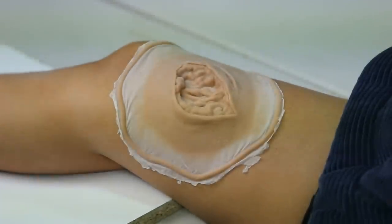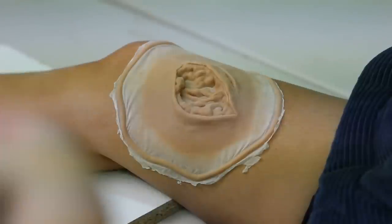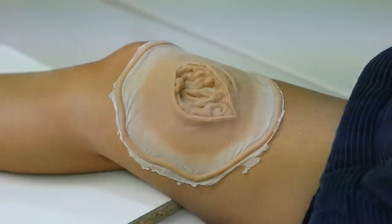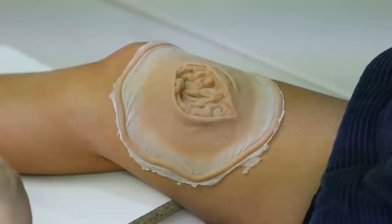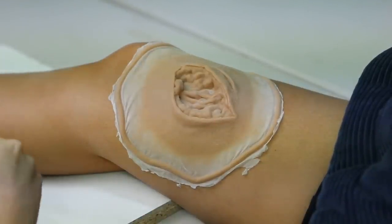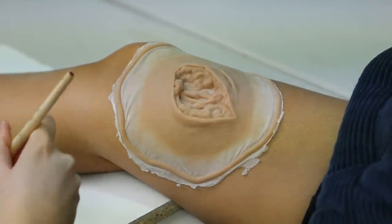ProsAid will also do the trick. Look at pretty much any of my older videos or use ProsAid if you want to know how to use that. Because we are using Telesis, I'm going to use a brush — I usually use a cotton tip if I'm applying ProsAid. The thinner helps if you've got any gunk in your brush and just helps the adhesive spread out further.